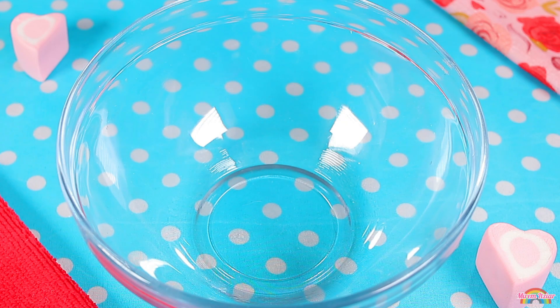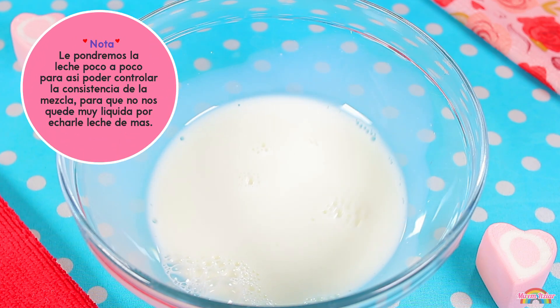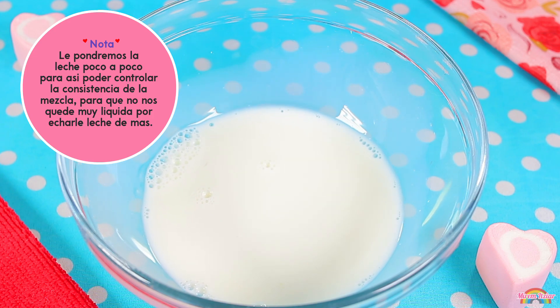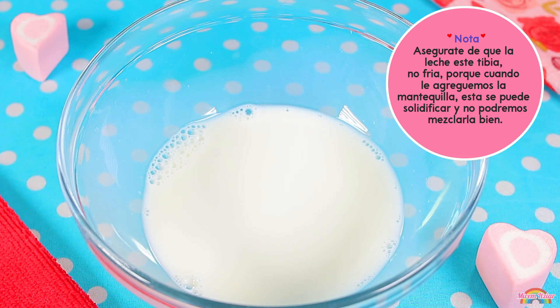Ahora, en otro recipiente pondremos solo media taza de la leche tibia. No le pondremos toda la leche de una sola vez, porque así podremos controlar cuánta leche necesita nuestra mezcla y nos aseguramos de obtener la consistencia que buscamos sin que nos quede muy líquida. Asegúrate de que la leche esté tibia y no fría, porque si está fría, cuando agreguemos la mantequilla derretida, esta se solidificará y ya no podremos mezclarla bien con los ingredientes.